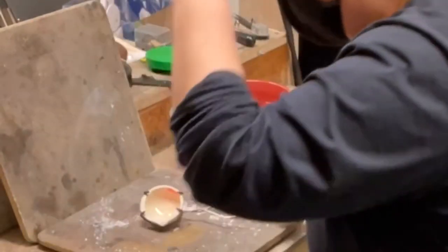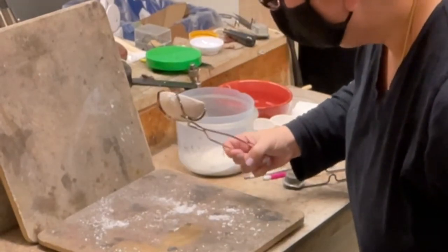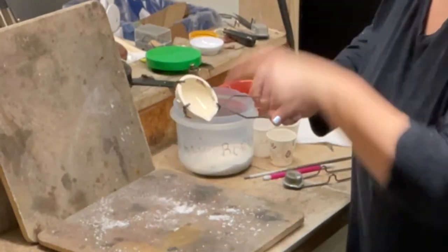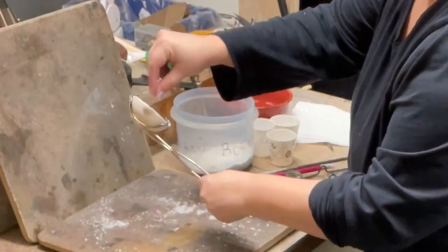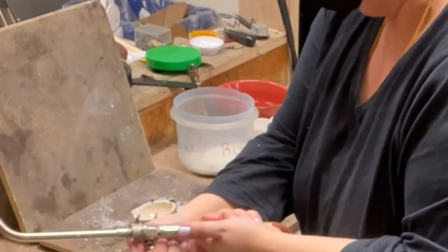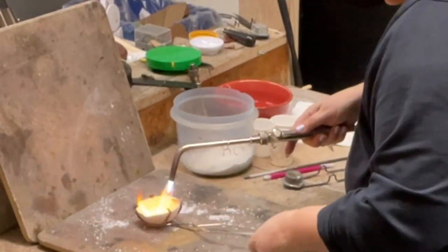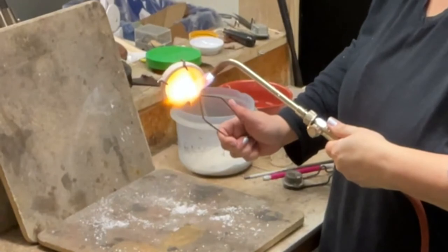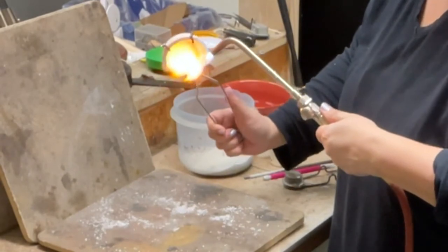I'm just going to turn it off for a second so that I can really see. Everything in there looks nice and shiny. I have a tiny little bit over here, and then we're going to drip it out toward the spout so that we have that covered as well. I don't want to hold it in a way that it could drip out onto myself. That's why I have this heat-proof surface down here so that if it drips out, it doesn't matter.